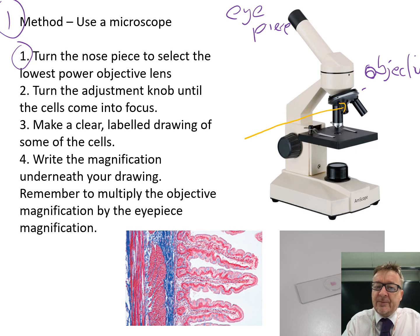Lower the lens as far as you can. You only focus by moving away from the slide - this prevents damage to the microscope or the slide when using longer lenses.